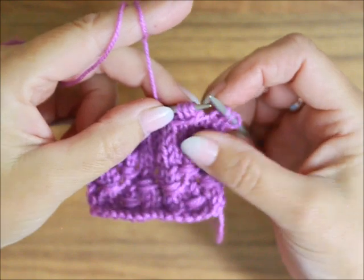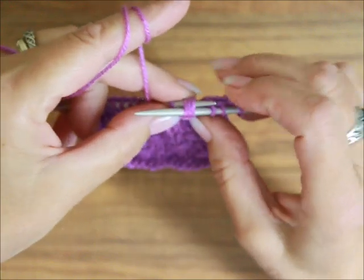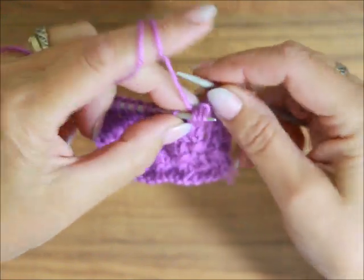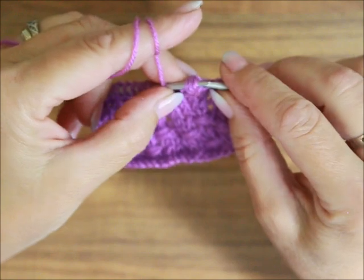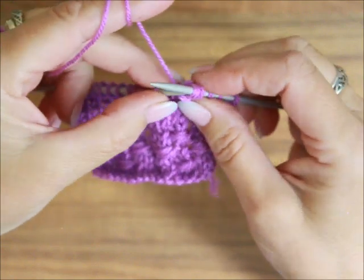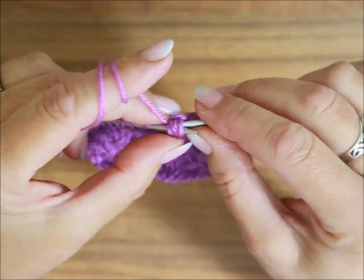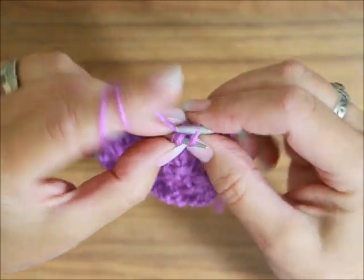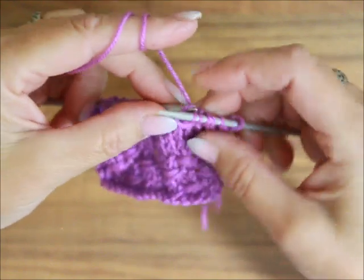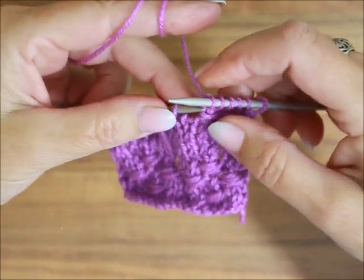Nić kładę znowu przed robótką. Oczka bez przerabiania z lewego na prawy drut. Nić za robótkę, oczka z powrotem na lewy drut. I jeszcze raz to samo. Nić przed robótkę, oczka nieprzerobione przenosimy z lewego na prawy drut. Nić za robótkę i ostatni raz – teraz będą pojedynczo przerobione na prawo: jedno, drugie i trzecie. Nie zaciągajcie tego za mocno, bo wtedy Wam się to będzie za mocno marszczyło.